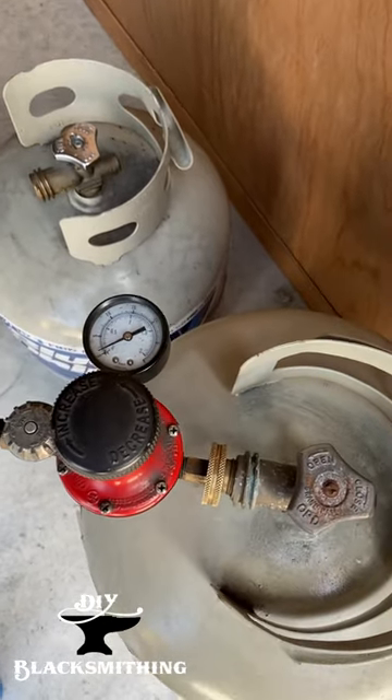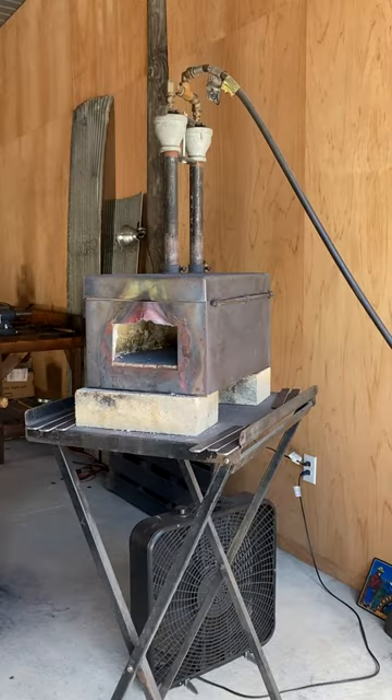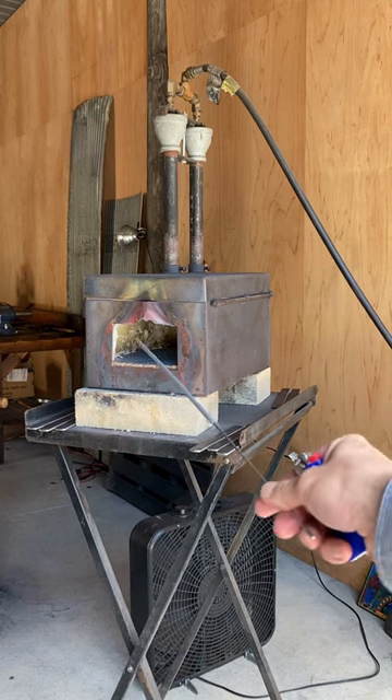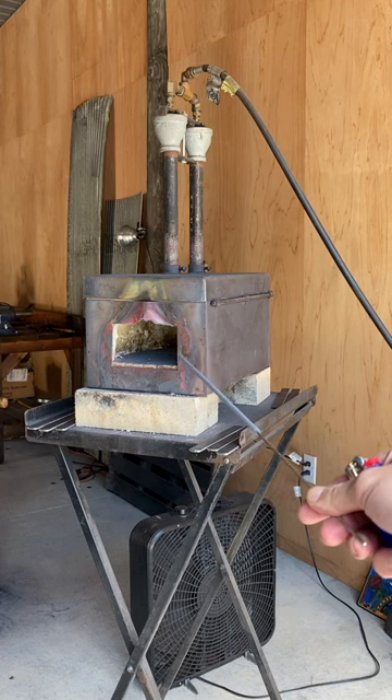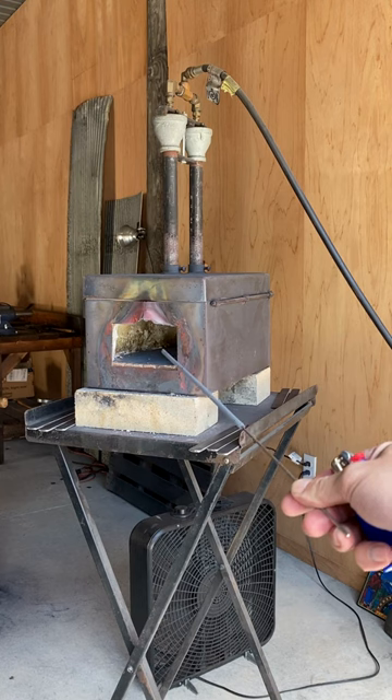We want to make sure that we're shut off at the beginning so we're not pushing gas before we're ready. One thing that will benefit us is that the sparkler is very long, so it gives us good reach to get inside that forge and maintain some safe distance between us and that potential ball of flame that could come out.